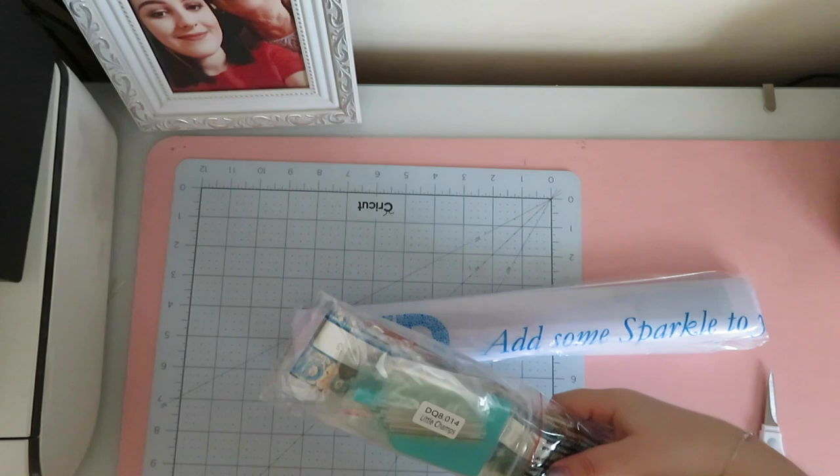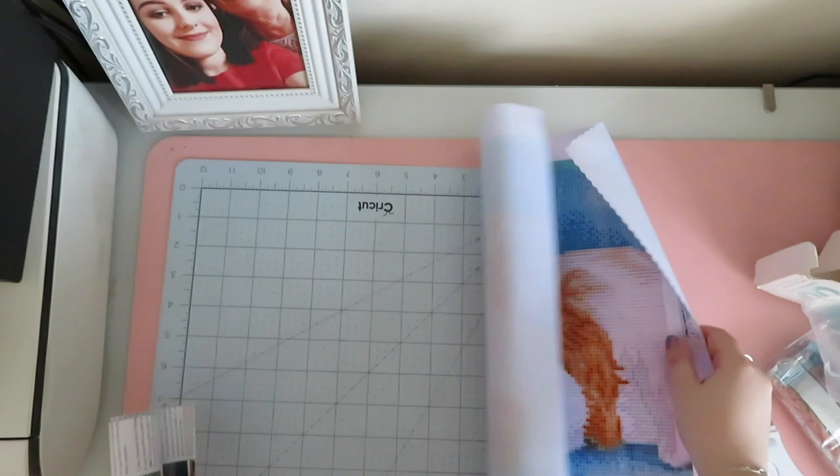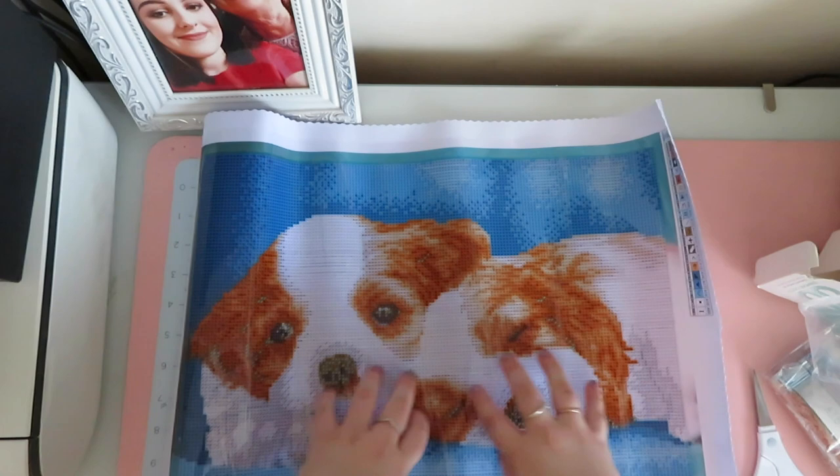In here we've got the same sort of thing. We have a smaller canvas, by the looks of it and by the size of the box, so I'm assuming this one's going to be more like a 30 by 40. Oh my gosh, look at them! Little baby girls or boys — oh my gosh, they are so cute! It says the design size is 41 by 31. Super cute and only 20 colors.